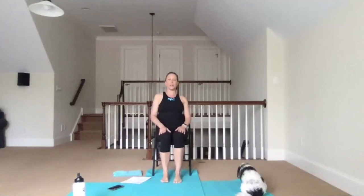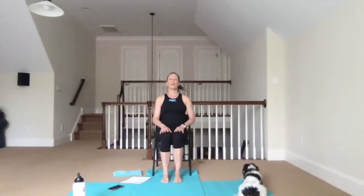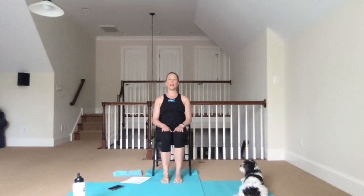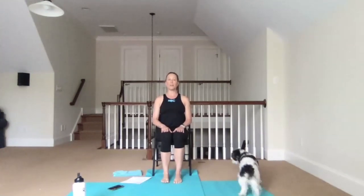Now let's bring our attention to our spine. As a marionette pulls the string of the puppet high, I want you to think of the same analogy — creating length and lightness in the spine. Draw and lengthen out the back of the neck and lift the crown of the head. You can just rest your hands comfortably on your thighs, and let's close our eyes and take some deep breaths, both in and out through the nose.